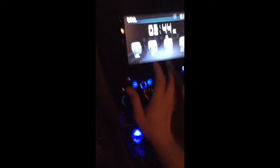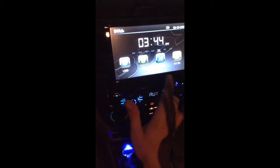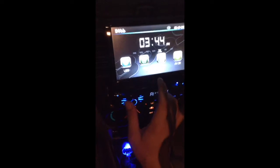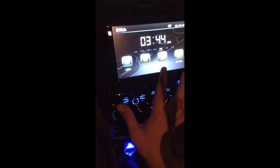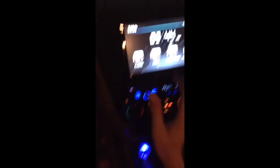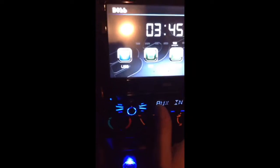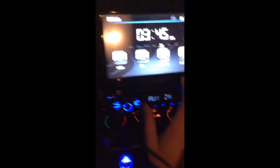Hit the home button to go back to the home screen. This is all your stuff right here — you can change the wallpaper, the times aren't right but I haven't had time for that. You've got your calendar, USB, disc, hands-free which is your Bluetooth, streaming, USB, SD, auxiliary, and your camera input.